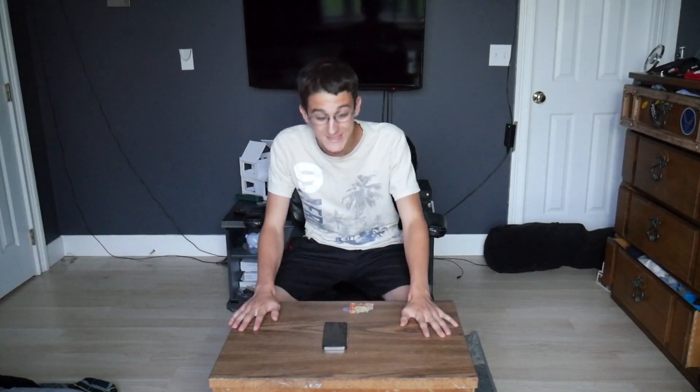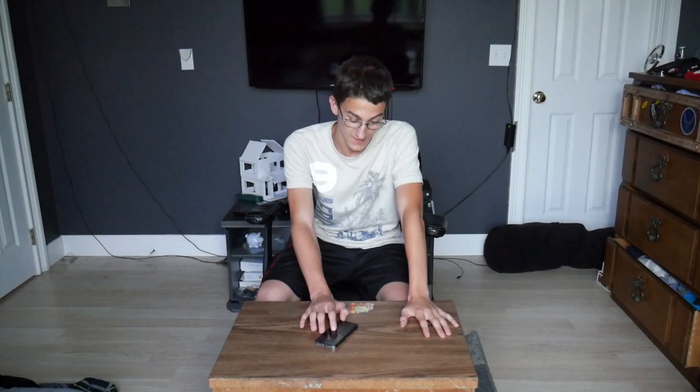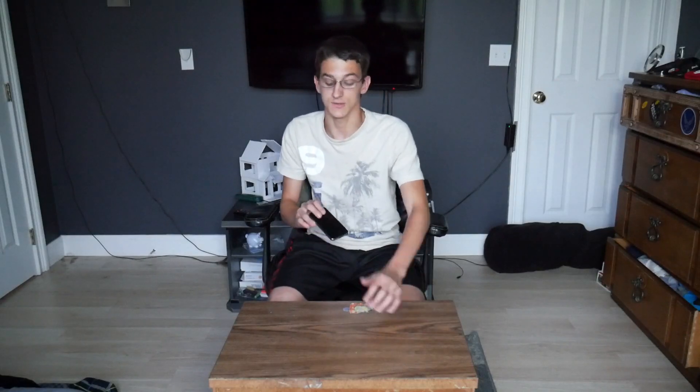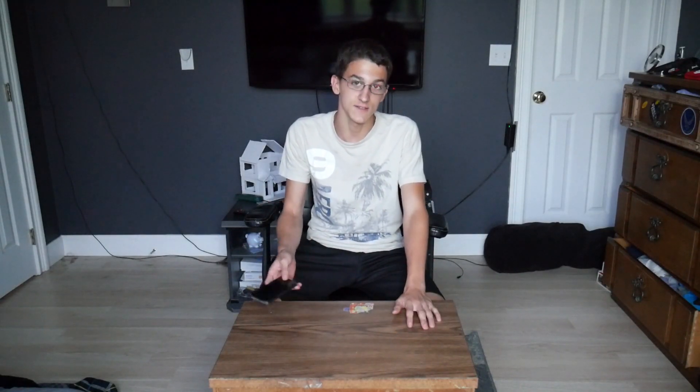What's up guys, Kruppus here and welcome back to another video. Today's video is going to be different. Today I've taken the delivery of this brand new iPhone. Now you guys might be saying that's just a normal iPhone 5S. No, you're wrong — they added an F to it so now it's an iPhone 5SF. I would say what the S and F stand for but I can't say that on camera.